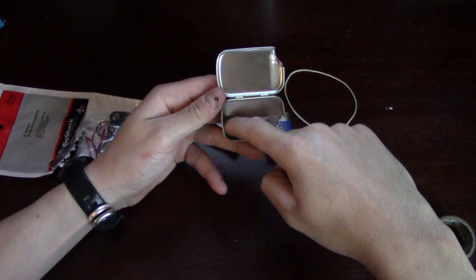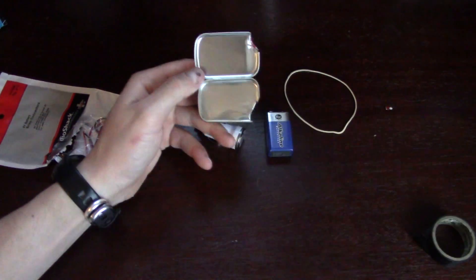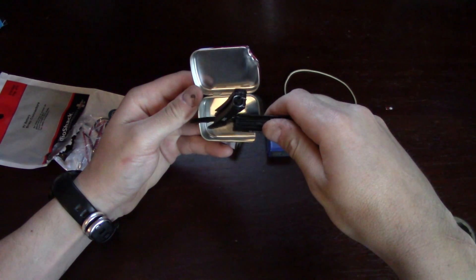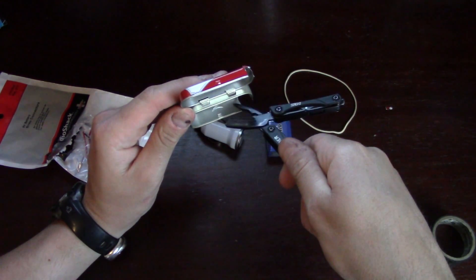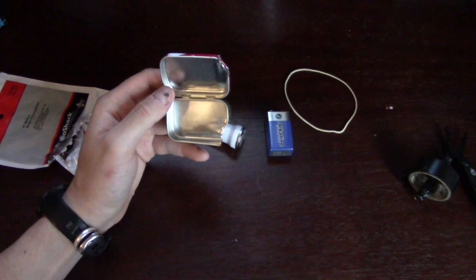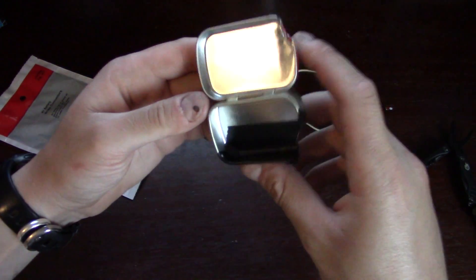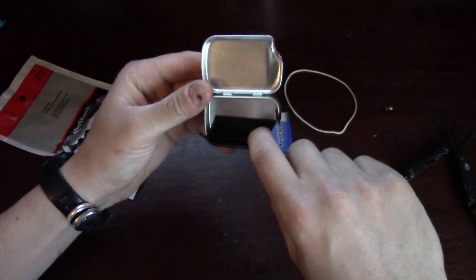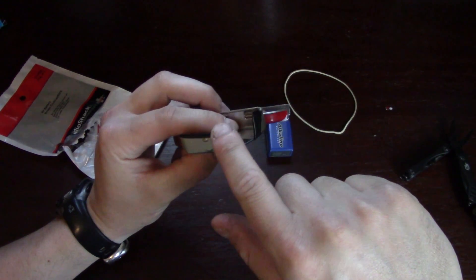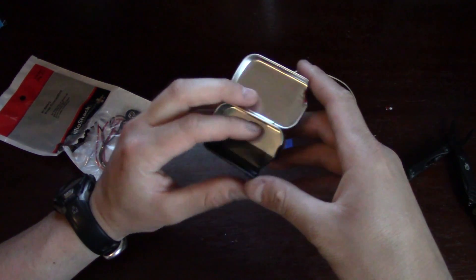The next step is to tape the inside of the can. The parts I'm going to tape are the bottom and the inside. Taping it just ensures that nothing touches the metal tin that's not supposed to. I've also taped the edges of where the USB is going to go in, just to make sure it's not sharp.